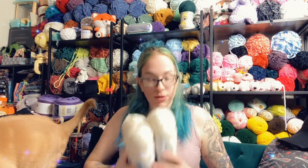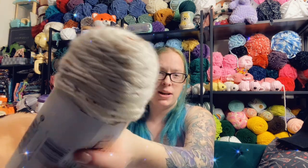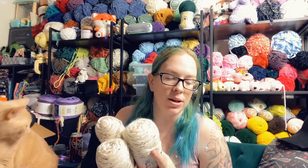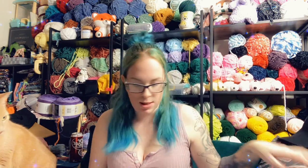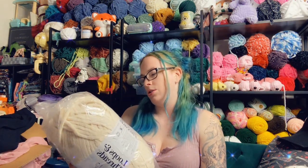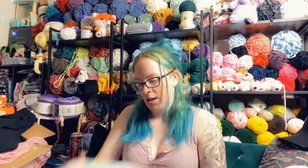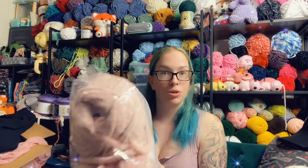It looks like we've got three Caron Simply Soft in the Off-White Tweed. Those would actually probably go really nicely with the brown that I have — I wanted to do another hooded rogue vest out of it, so that's a bonus. There are two Chenille Home Slim in CHS08, which is like a cream color, and two Sweet Snuggles in this blush pink color.